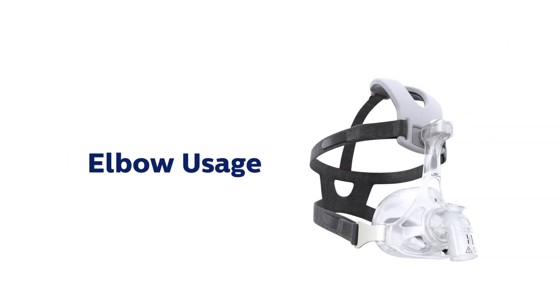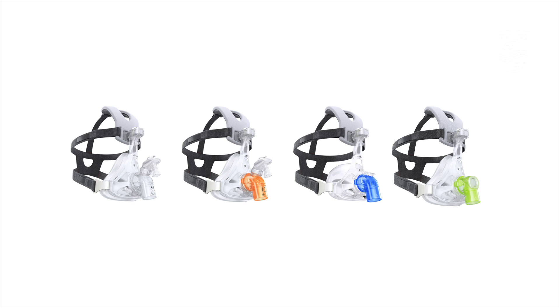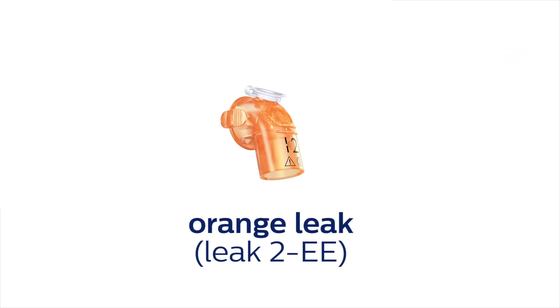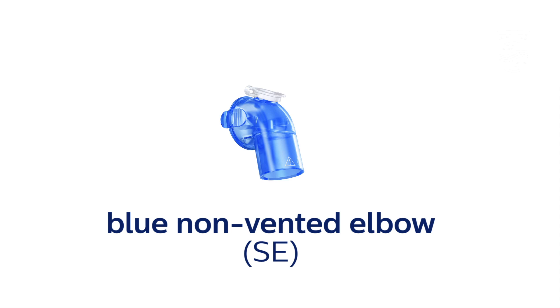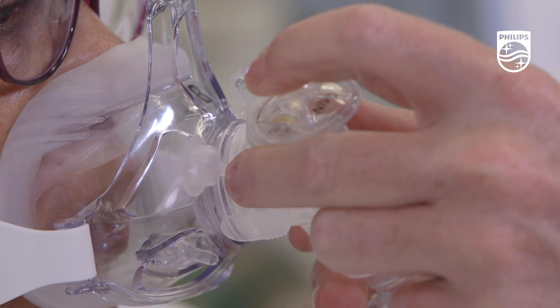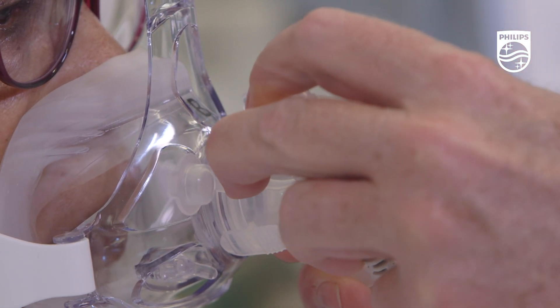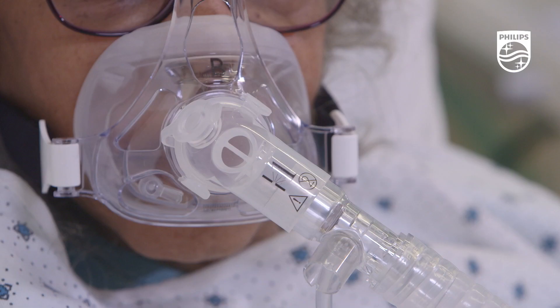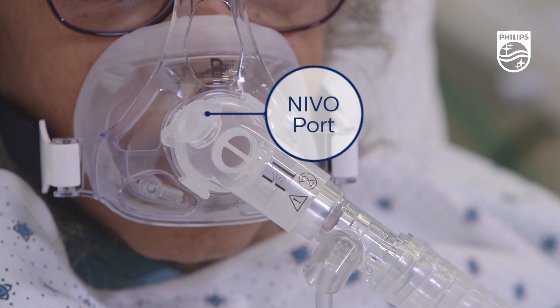The AF541 uses an interchangeable elbow system, and there are currently four elbows available: an opaque leak, also known as Leek 1 EE; an orange leak, also known as Leek 2 EE; a blue non-vented elbow, also known as SE; and a green bronchoscopy elbow. Each elbow has a Nevo port included to facilitate the use of an Aerogen Nevo aerosol generator. The Nevo port is covered by a silicone port cap.